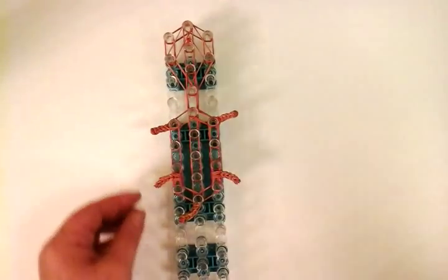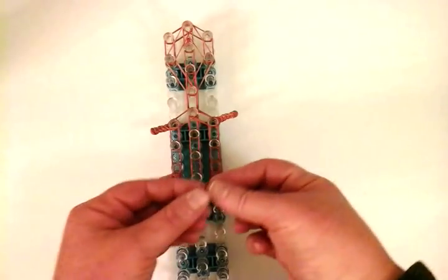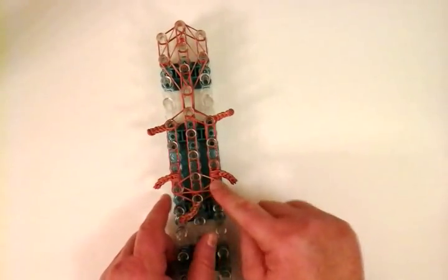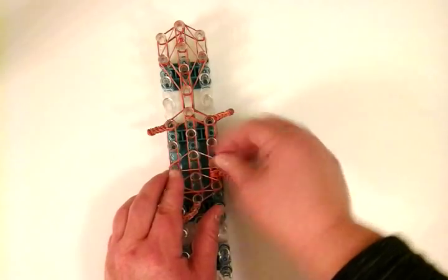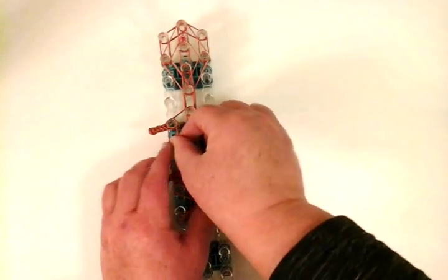Now we're going to make structural bands. The structural bands are single and form a triangle — just place them connecting these three pins. Then another single triangle, then another single triangle.